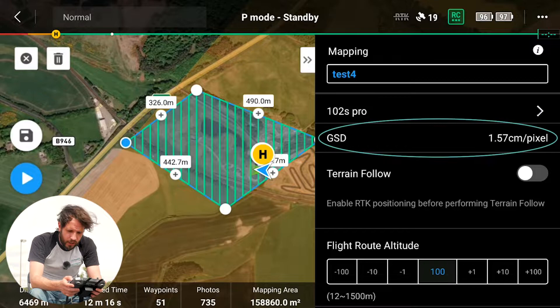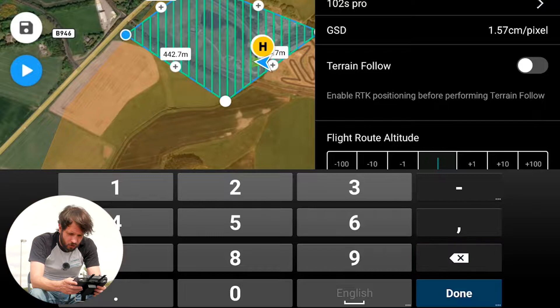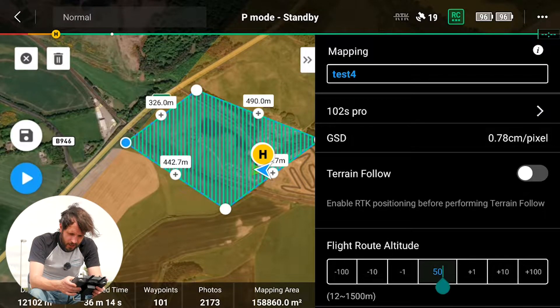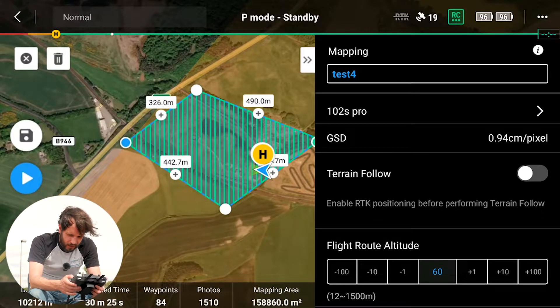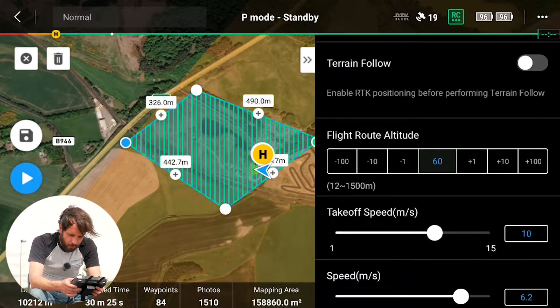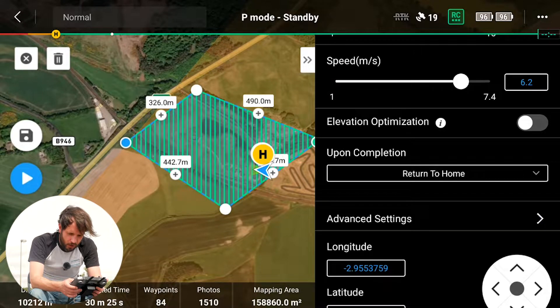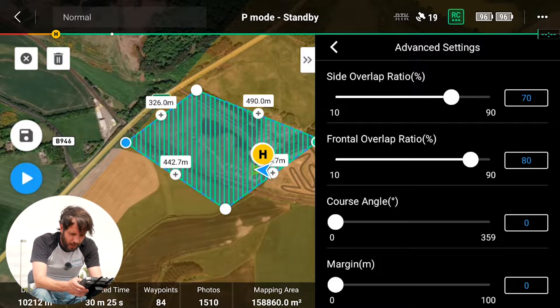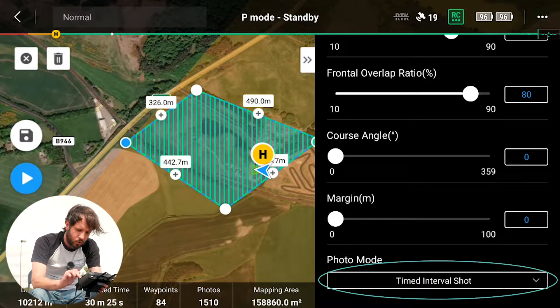Our GSD is 1.57 cm/pixel. We'll bring that down by adjusting the height. We're happy to fly over this land at about 60 meters, which gets us bang on about 1 centimeter to 1 pixel — where we like it. Speed and other settings look good. Go into Advanced Settings and change the photo mode from timed interval to distance interval shot — the photo mode is very important.